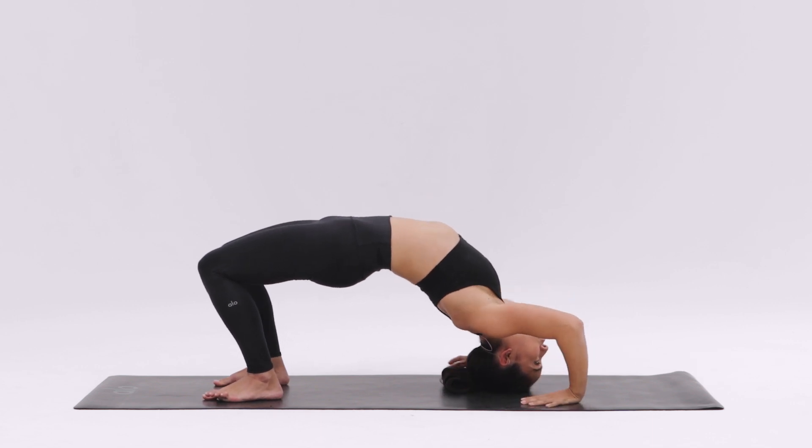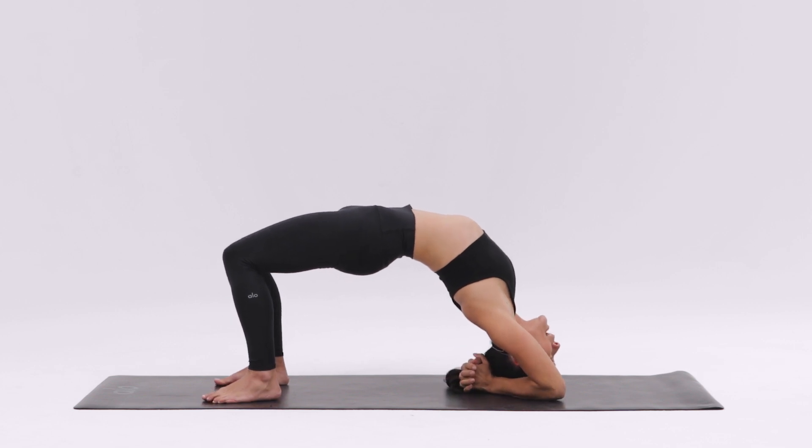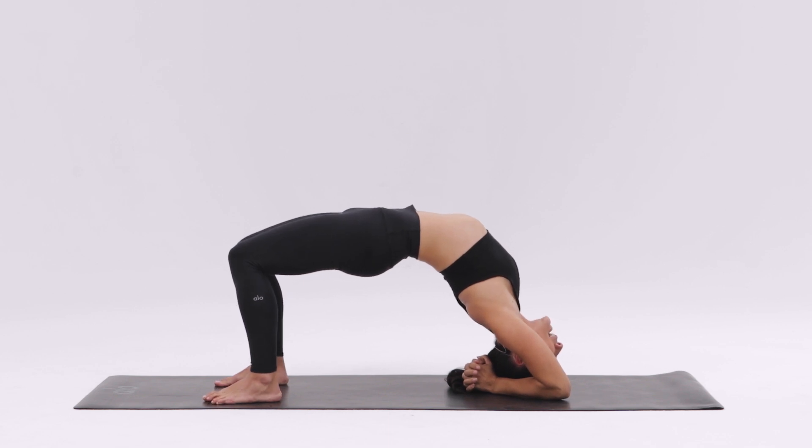From this position, lower one forearm down at a time, and interlace your fingers behind your head. Make sure your elbows are shoulders distance, and firm your elbows in towards the midline as you squeeze the inner thighs in.